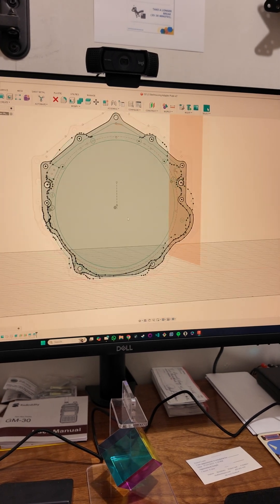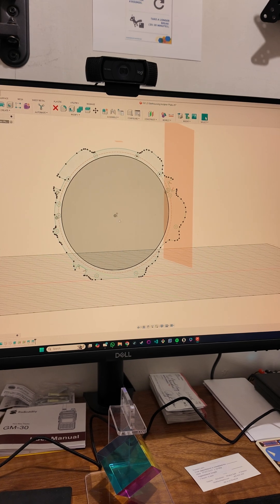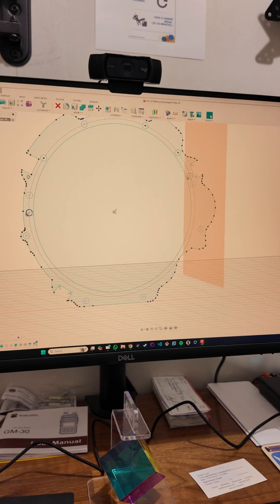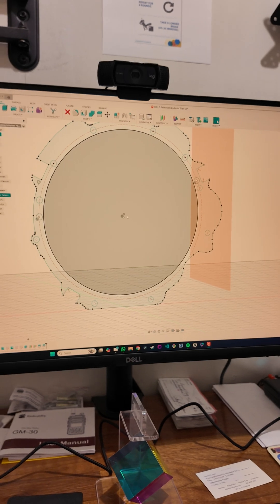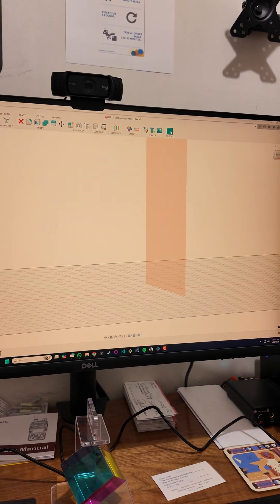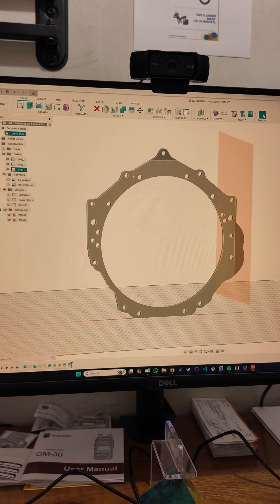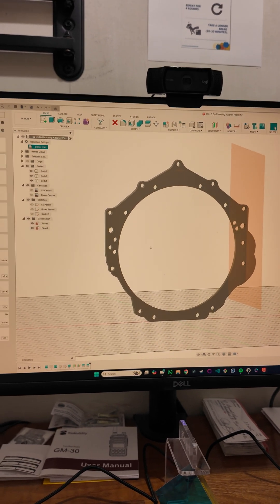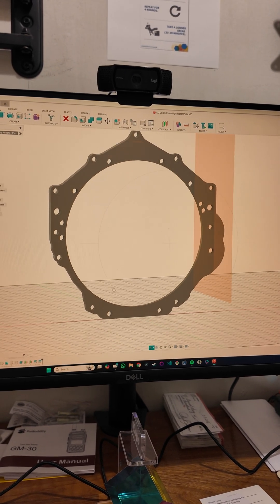I've got the Rover pattern here and now I've got the LS pattern overlaid. I need to make sure the two centers are aligned. I'm confident in the LS pattern center because it came from measurements, but for the Rover pattern I'm estimating based on the circular shape of the inside of the bell housing. I'm going to take some real-world measurements between the dowel pin holes and the center point and reference those into this drawing to refine it later. But I wanted to give this a try right away, so I combined the two drawings into a flat plate that can bolt to both the engine and the Rover transmission — about a half inch thick. I'm going to 3D print this and see where I'm at.